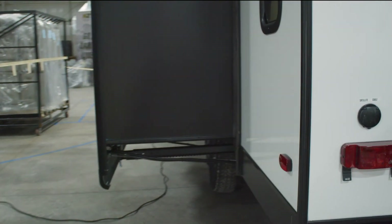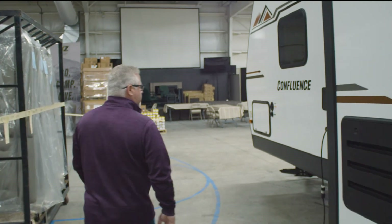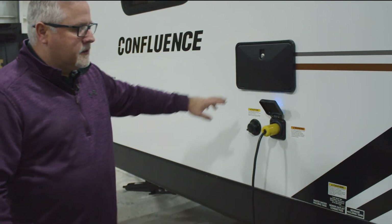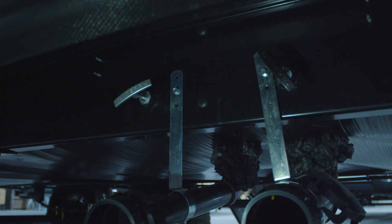On this side, you're going to have your black tank flush, 30-amp power service is right here, and hot and cold outside shower. Underneath where your drains are, your dump valves are actually going to be enclosed and heated, so they're not exposed to the elements.